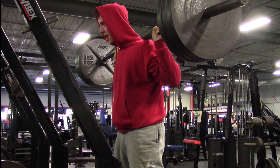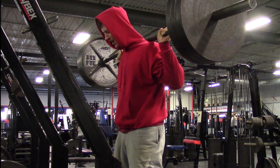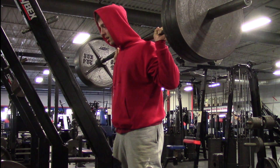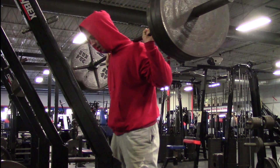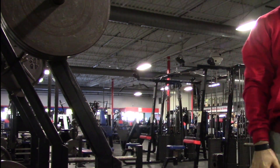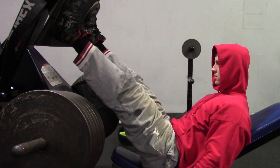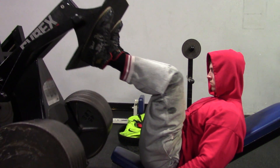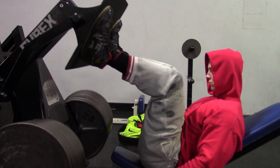I only got nine reps, which is decent enough because I haven't been training for strength lately — it's just not a huge priority right now. I've been getting progressively stronger, and 315 for nine reps — for my body and structure — is good. I'm not a powerlifter, but I'm proud I can squat 315 for anywhere from nine to fourteen reps depending on the day. This is my first leg day in a couple of days.